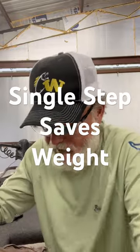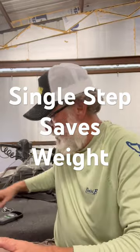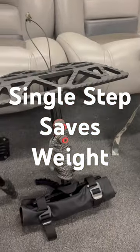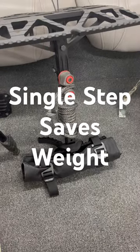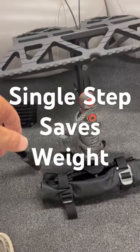I wanted to show you all the difference in these two climbing stick setups that I use for saddle hunting. Got a single step with a three-step aider rolled up in the bottom of it with a cam cleat and the rope that attaches it to the tree.